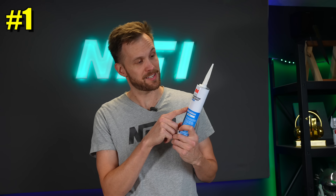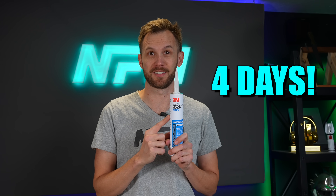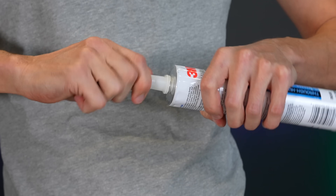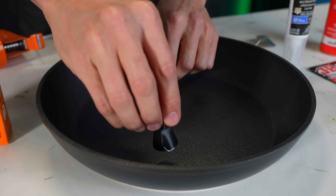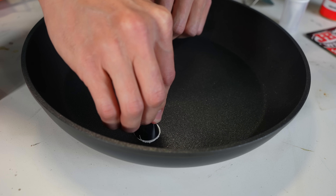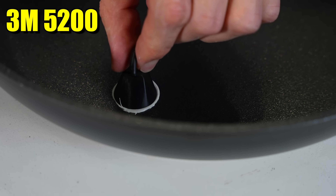The first one I'm going to be attaching is the 3M 5200 Marine Adhesive Sealant. The reason I'm only doing this one right now is because it takes four days to cure. The rest of them don't take that long, and one of the glues I'm testing hasn't even arrived yet, but I'm going to attach this one now and then the rest in a couple of days. There we go — our marine adhesive with a good squished-down seal. There's still plenty in between our 3D printed fixture and the bottom of the pan.